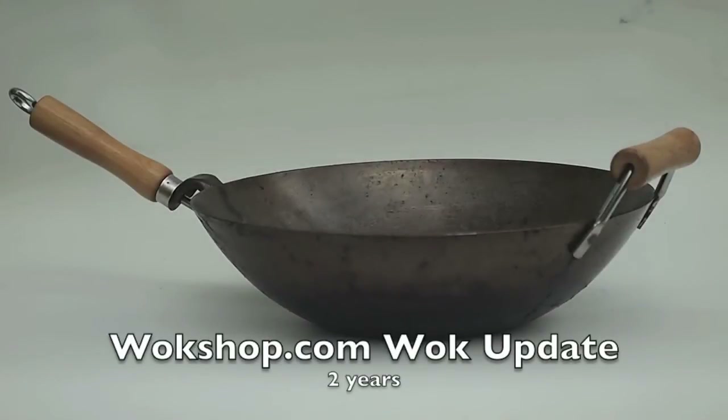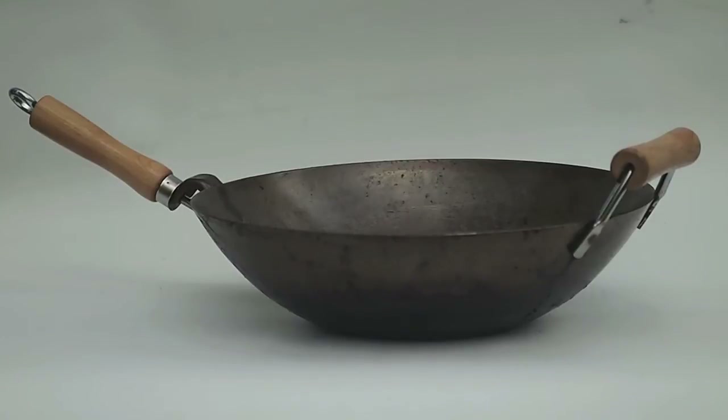This is an update review for the walkshop.com wok. I originally bought this two years ago — the 14-inch model with the flat bottom carbon steel — and it's been really good to me. In the beginning, my main complaint was the handle was pretty loose, but it never got looser, and it's been pretty much perfect for my use.